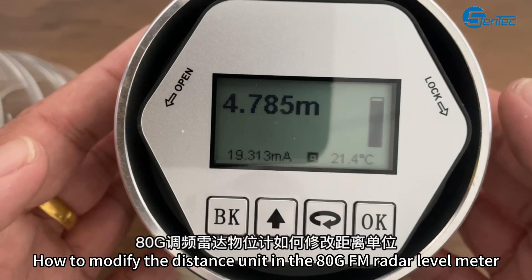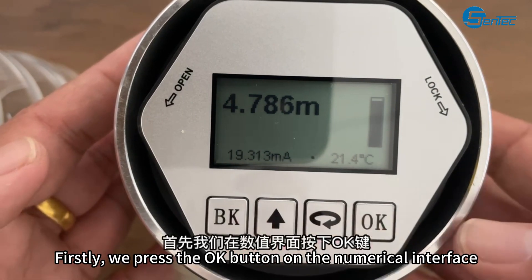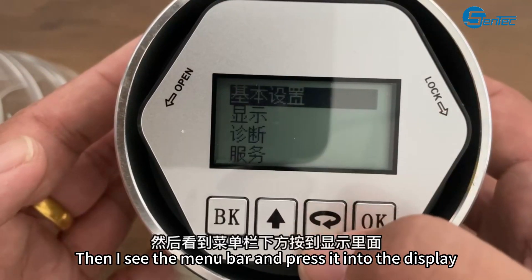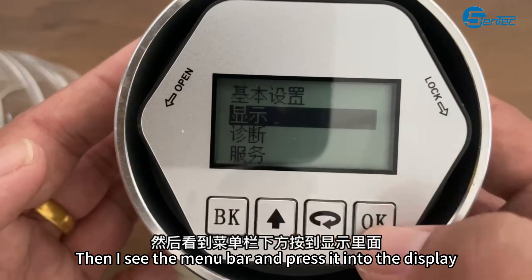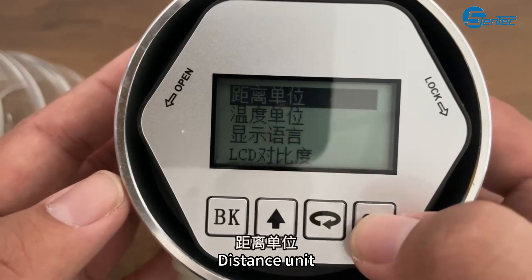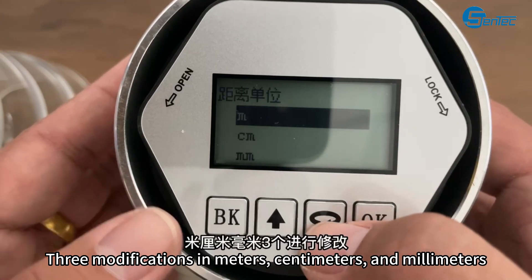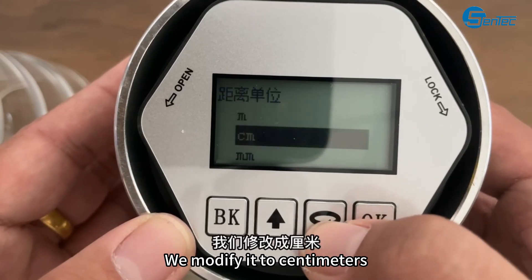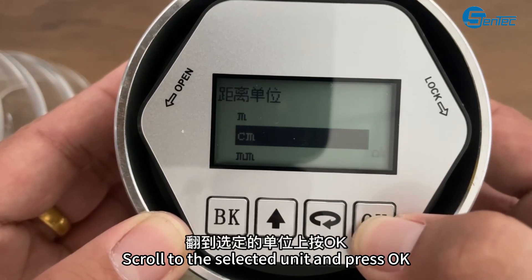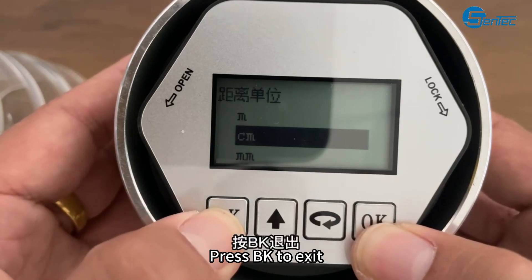How to modify the distance unit in the BGFM radar level meter. Firstly, press the OK button on the numerical interface. Find the menu bar and press OK to enter the display settings. Press the OK key to enter distance unit, then press OK. There are three options: meters, centimeters, and millimeters. We modify it to centimeters — press the third key to scroll down to the selected unit and press OK. Successfully modified after OK appears. Press BK to exit.